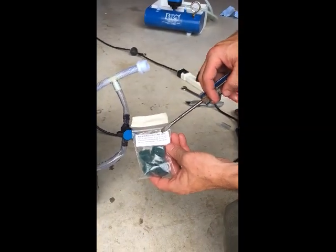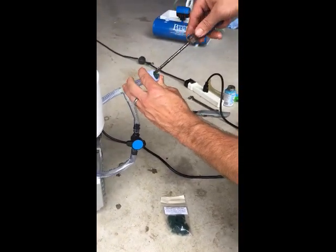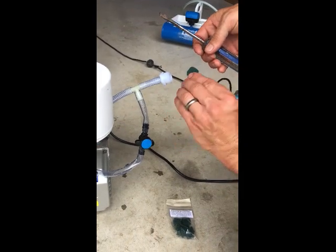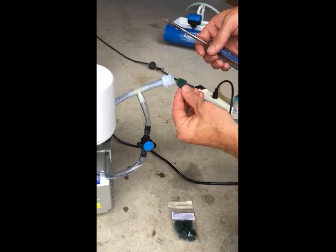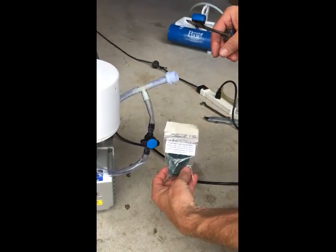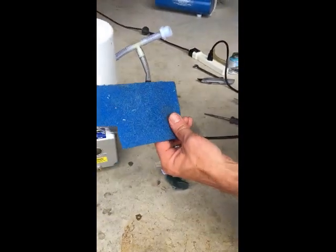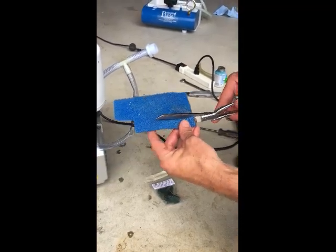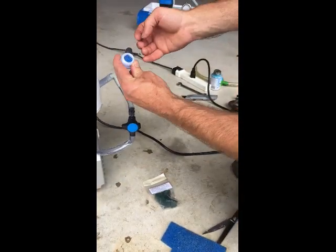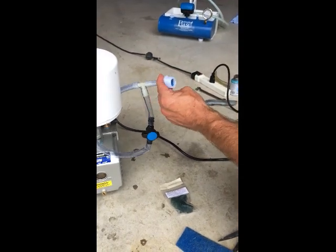Now that we have cleaned the internal filter, we are going to show you how the external filter works. Every new system will come with a replacement bag of external filter material. These can also be ordered from our website. You can also make your own using squares of Scotch Brite — cut them to about three-quarter inch by three-quarter inch and simply place them into the fitting.